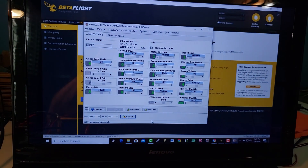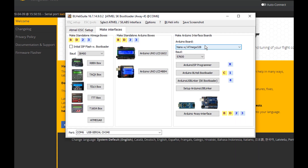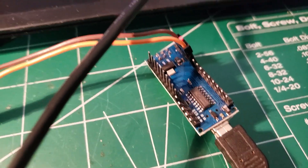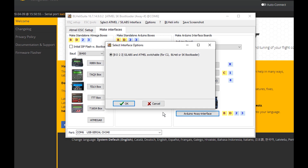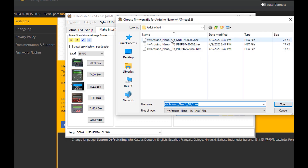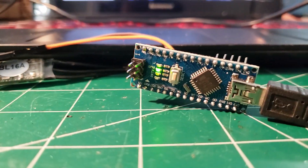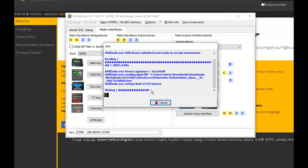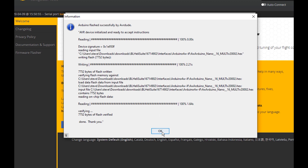Not every ESC is flashable through the pass-through — sometimes you have to do it the hard way. I've got an Arduino Nano 328, so that's the selection I'm going to make. I'll come down for the Arduino four-way interface, select it, click OK, pick multi, select open, and now we're going to flash the Nano. I'll say yes and the Nano is getting flashed — it says OK.